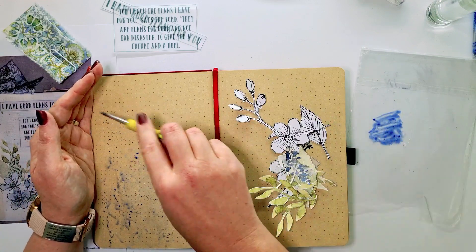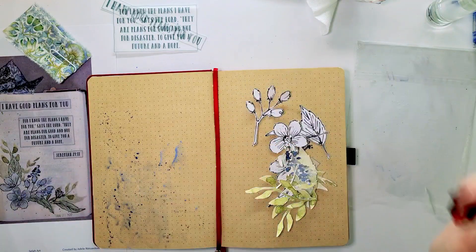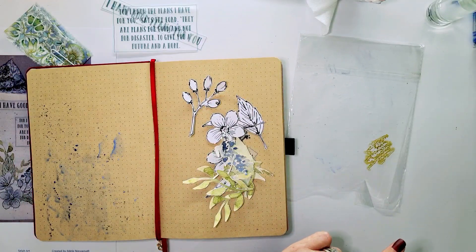I took some gelatos, scribbled it down and mixed it with water to be able to smoosh it onto my page. And then I scribbled a darker color and used it to do some splatters.